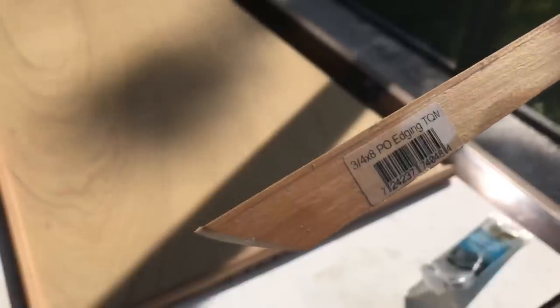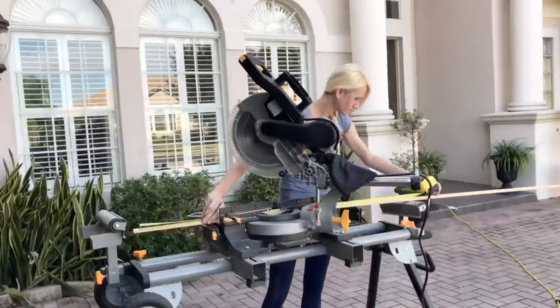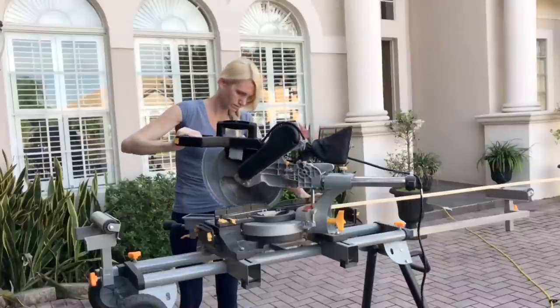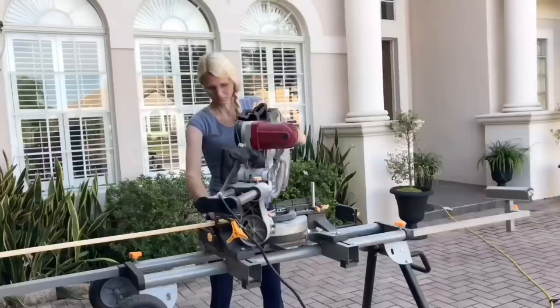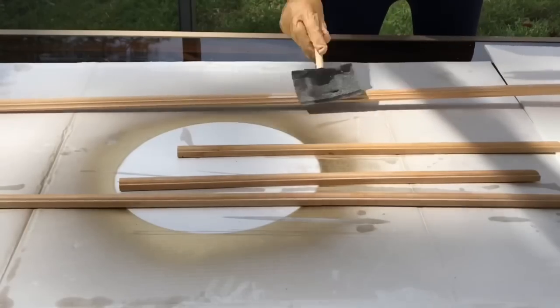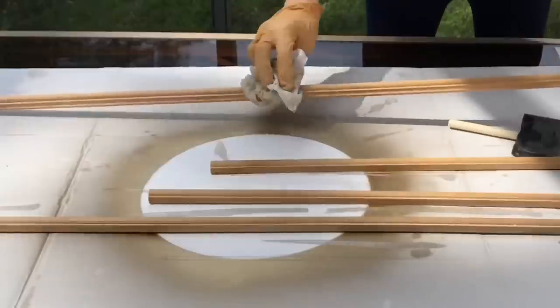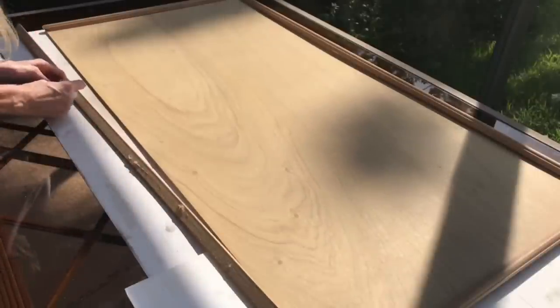The next step was adding trim to the perimeter of the board to create a frame effect — using leftover trim from a previous project at no extra cost. I got out my miter saw, measured each of the four pieces of trim to the exact size needed, and cut 45-degree angles. I stained each trim piece with the same Pickled Oak stain, wiped off excess, and let them dry completely. Then I added liquid nails to the back of each trim piece, placed them firmly on the board, and let them dry for several hours.